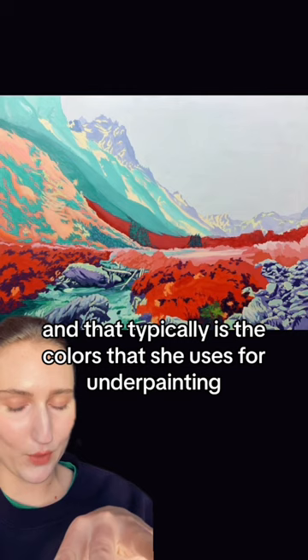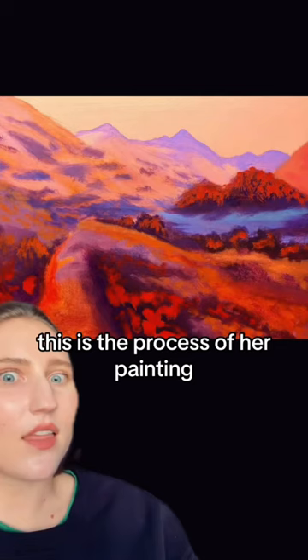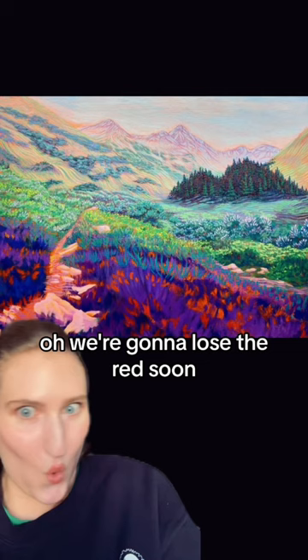So I'm like, ooh, this is the real one. It looks more real. I like the red one. She underpaints with fluorescent paints. This is the process of her painting — it's gonna be a little more exciting. We're gonna lose the red soon, so that's kind of sad.